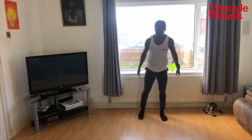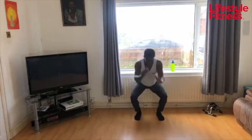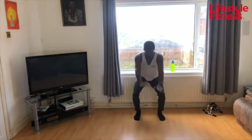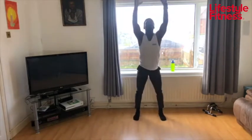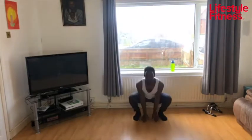Up into squat reach — squat and reach up, and down to the ground and reach up. Nice big stretch. Keep your shoulders back, chest up as you come down to your squat. Try and get as deep into your hips as possible.